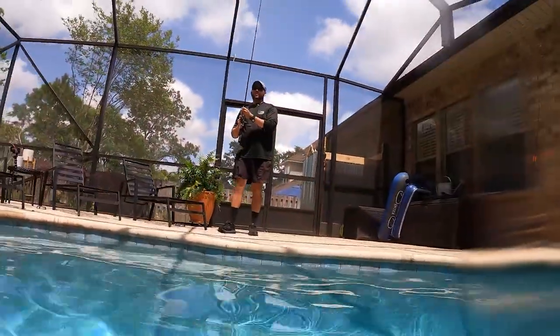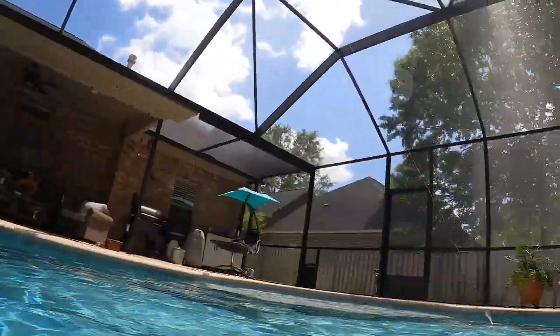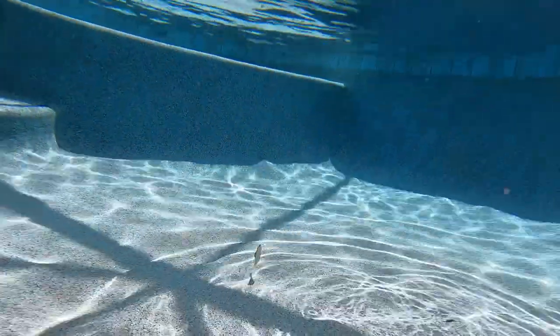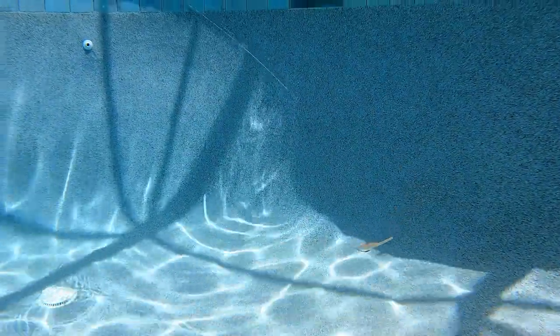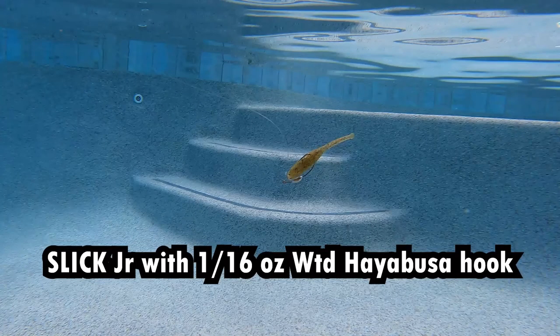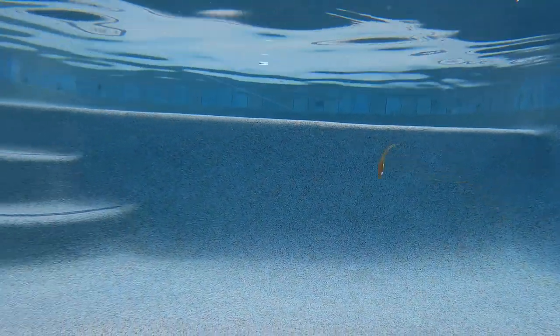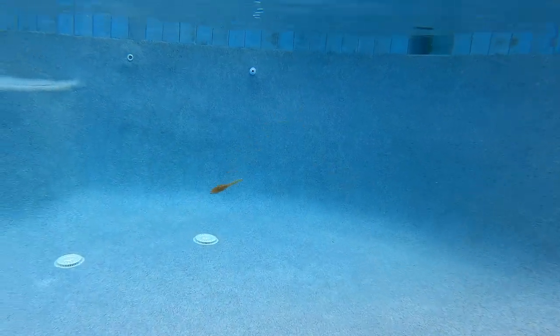Now we're going to go with the slow one where you see it sinking and kind of twitching all the way down. You can really see how much this bait moves around and changes direction. Specs absolutely love it. Just look at this thing underwater — it just looks so good. It looks just like a little bull minnow kind of dashing through the water.